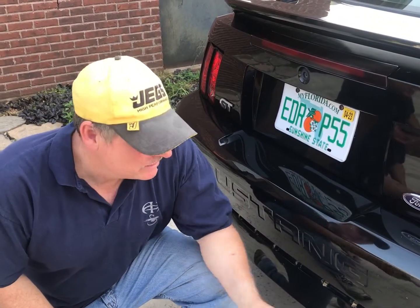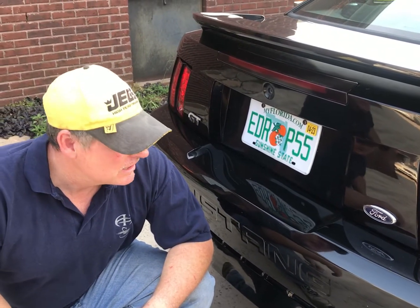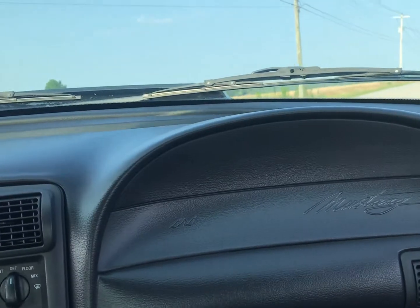It's running good. No smoke. Exhaust system sounds great. I'm going to take it for a first spin and see how the exhaust sounds. We'll get the windows down.